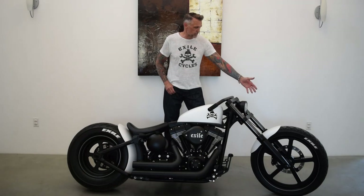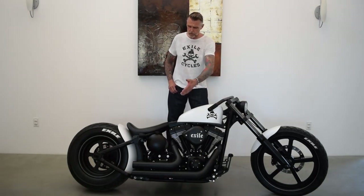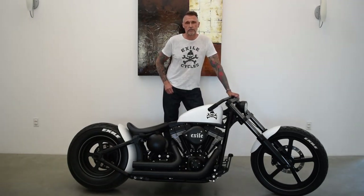The wheels, brakes, fenders, lights, bars, foot controls, pipes, tank, oil tank, seat — all from Exile Cycles.